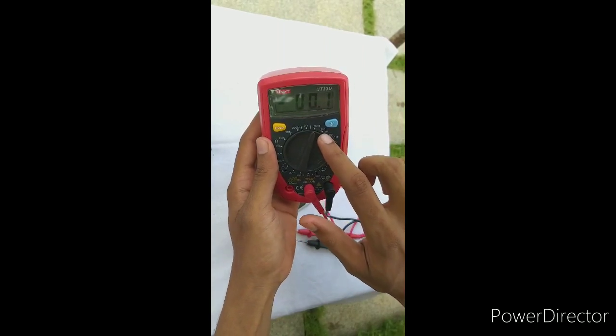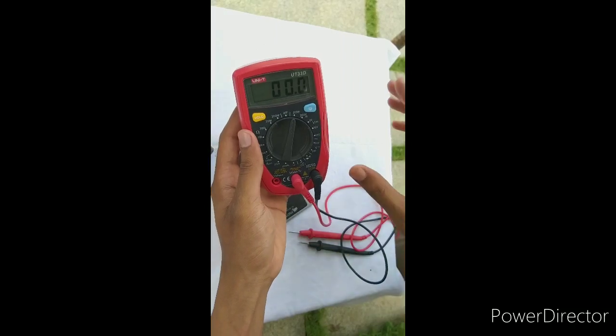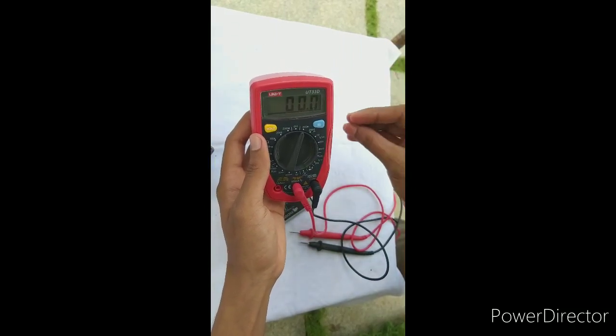we have 200mV, 20mV, 200mV. If we check the voltage, we have an idea: 100, 90, 10V.